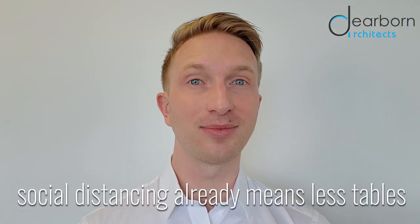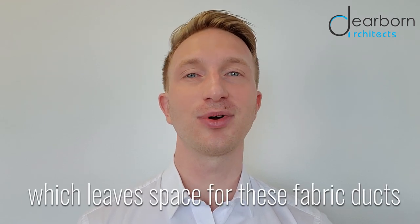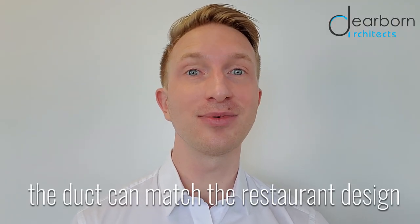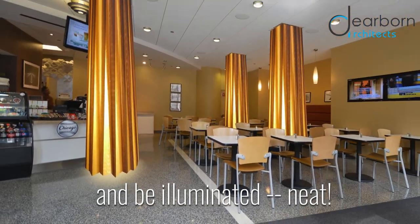Due to social distancing requirements, there are already fewer tables, providing the space required to install these fabric duct extensions. With a little imagination, the duct can be decorated to fit the theme of the restaurant and illuminated from the inside to create an attractive dining experience.